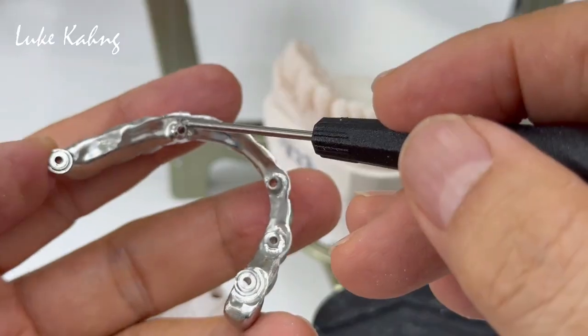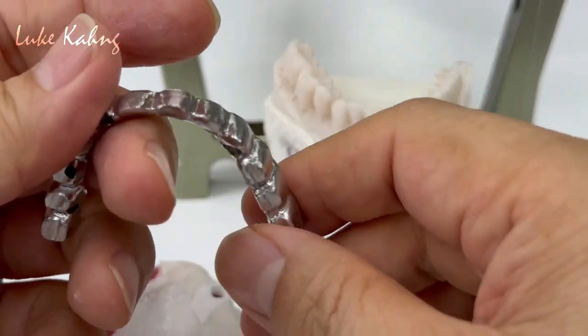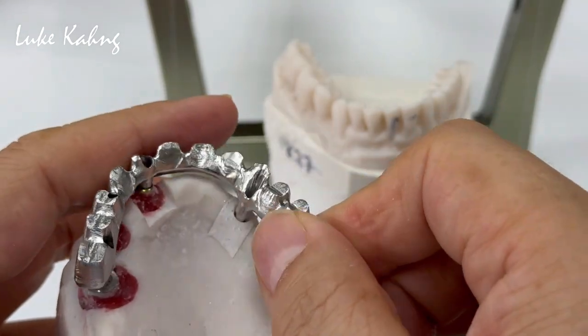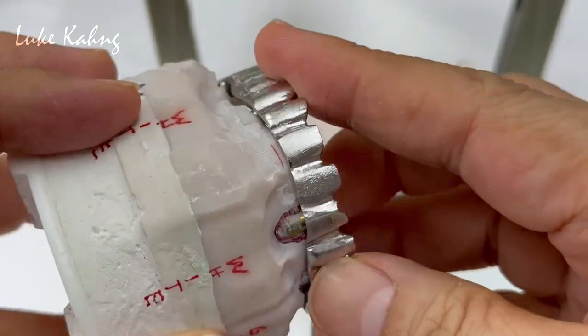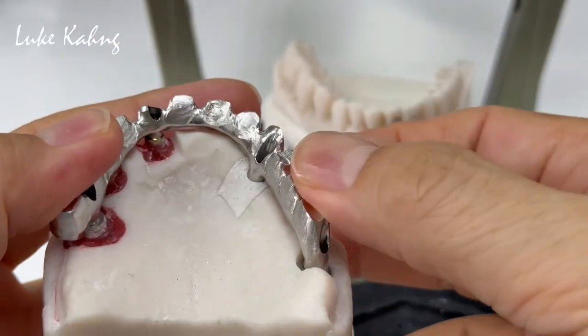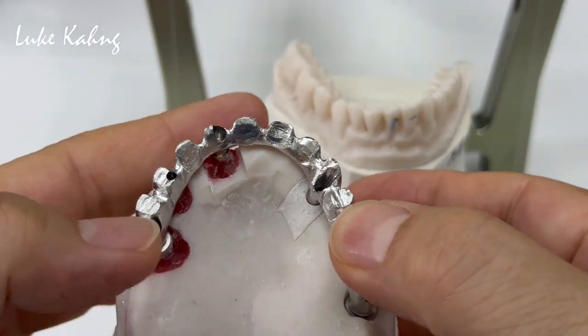Trying to open it up to seat it all the way down. Okay, so finally we did it. Then match it, and then using three different screwdrivers.